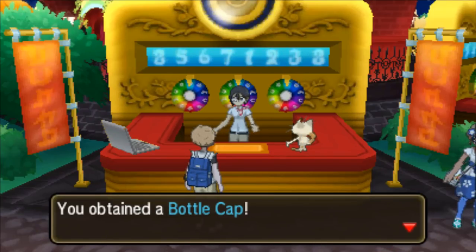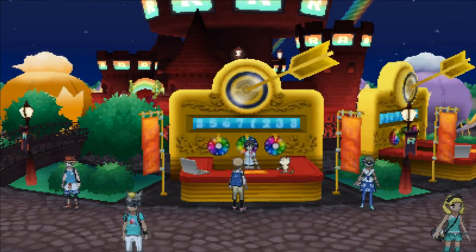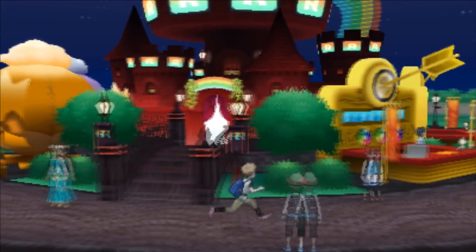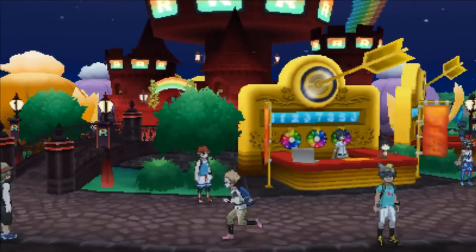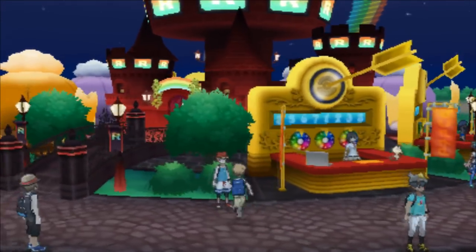This is where you guys come in. If any of you know that you have the Treasure Hunt 2 star and want to share it with other people, go ahead and let them know in the comment section below, because this will allow everybody to get infinite bottle caps and max out those IVs.